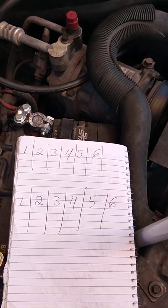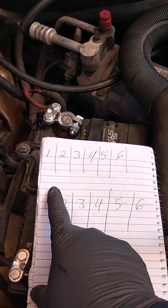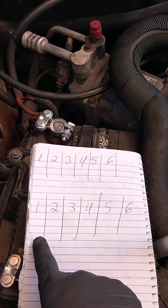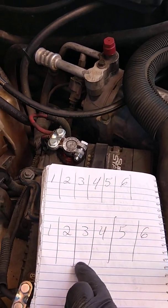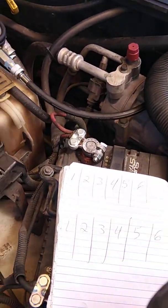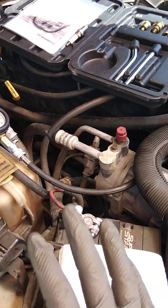What I recommend is doing a compression test twice on each cylinder. As you can see here on this piece of paper, I have one through six because this is a six cylinder engine. I'll write each PSI reading down for each cylinder, then go back and do cylinders one through six again to make sure the readings are pretty much the same. That way I know the test isn't faulty and the readings are consistent. Sometimes the tester might not work properly, you might have something hooked up wrong, or you might not have the fitting screwed in all the way.